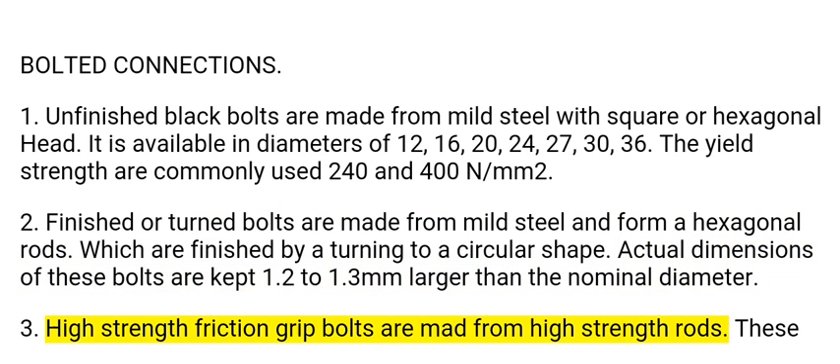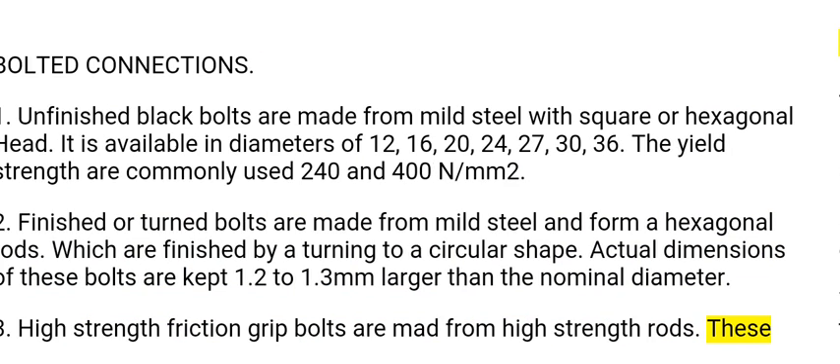3. High strength friction grip bolts are made from high strength rods. These are available in 16, 20, 24, 30, and 36 millimeters diameters.